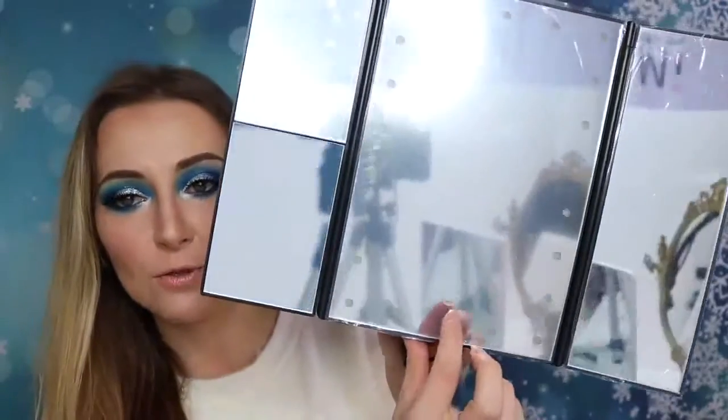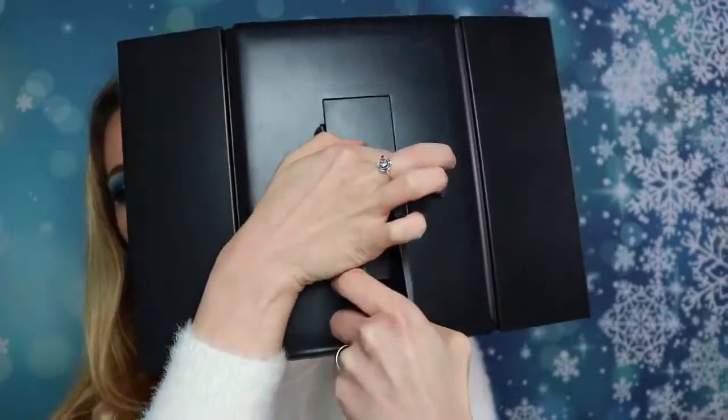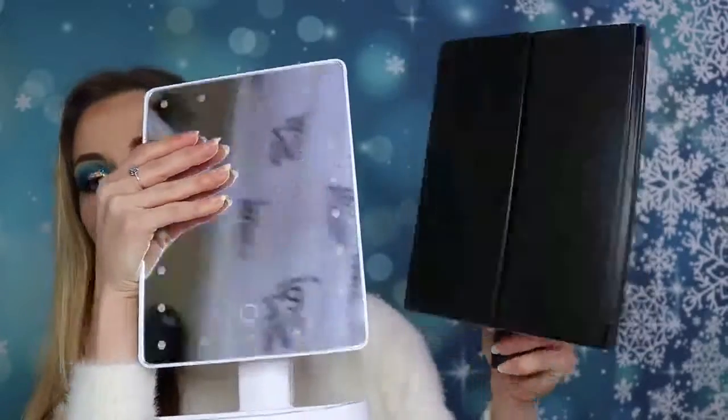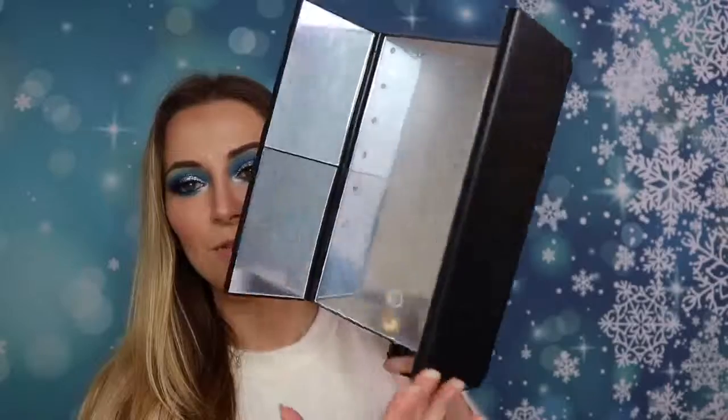There's a button here to turn it on and off. I'd call this a pro mirror — I have a similar one but that one is smaller. This one, as you can see, is bigger and more professional. For professional makeup use, it looks fantastic.